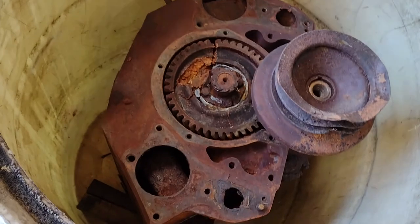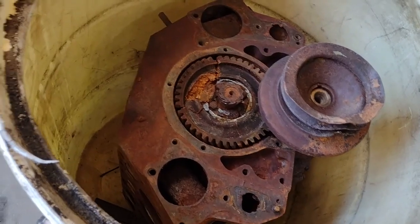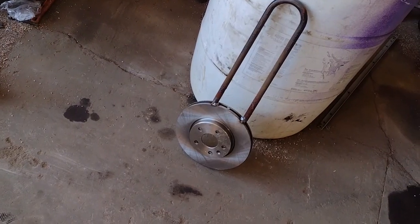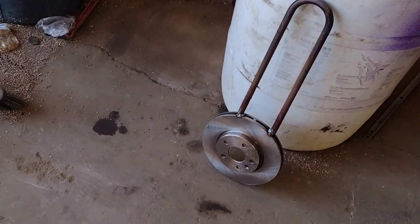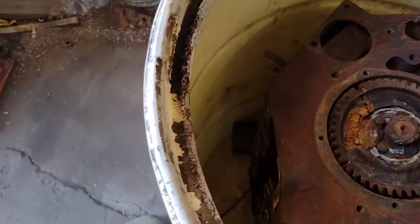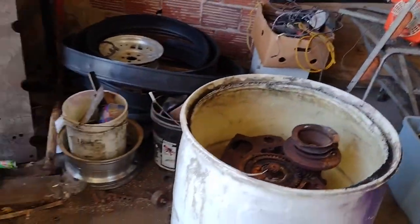Alright fellas, we got the engine in the barrel. Gave her a good power washing — couldn't get the pulley off, so we're just gonna leave it. And there's our sacrificial piece. We're gonna hang that in there off a piece of angle iron across the top. Probably gonna make one more, hanging it on the other side — a piece on the front side of the motor by the valley, and on the back side by the crank, so we get good coverage.